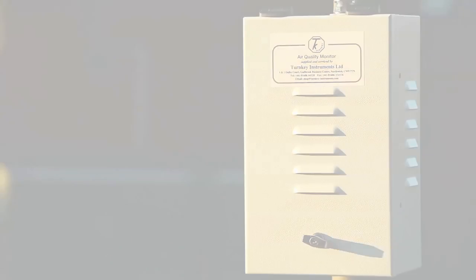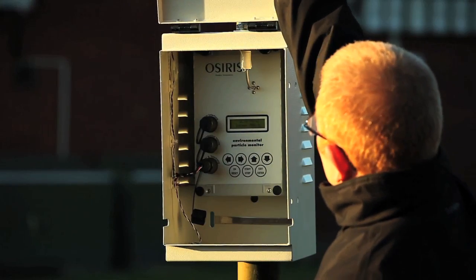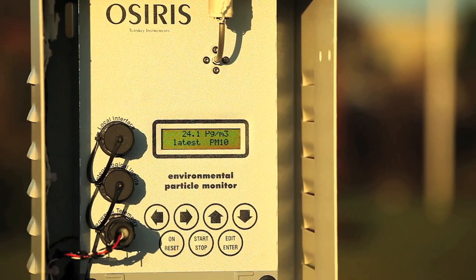The unit can be operated manually from its integrated keypad. Alternatively, settings can be changed via Turnkey's AirCube program if the instrument has an optional GSM modem fitted.